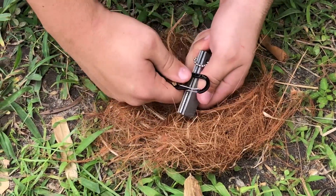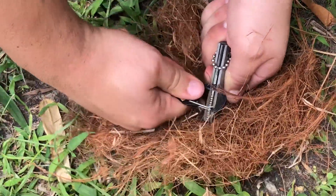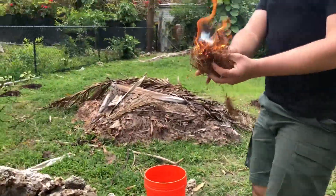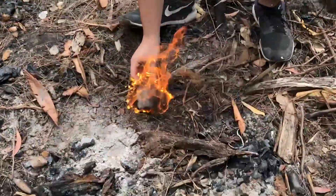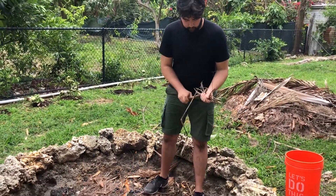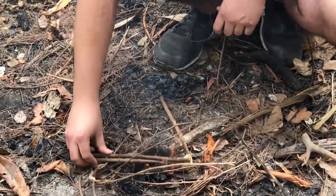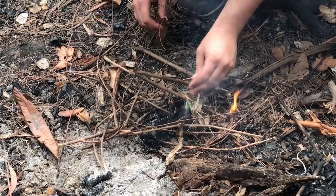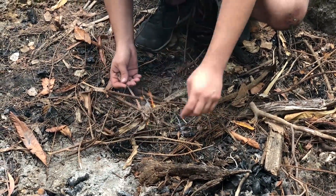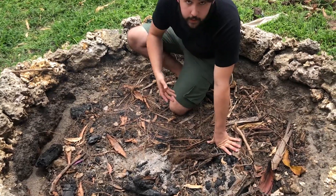From here, go ahead and create a spark. Here we go — we got a fire going! It's going pretty quickly, so now we can go and put this in the fire. From here, get your kindling that you've gathered and start placing it over the fire so it can start catching. If your fire starts to go out, just blow a little bit and it should start back up again.